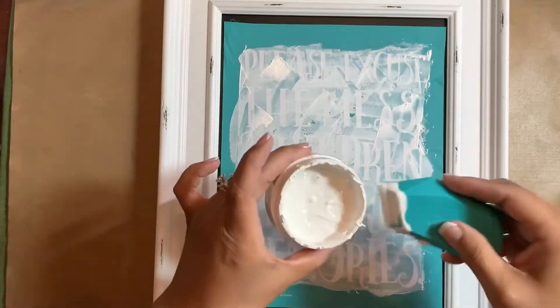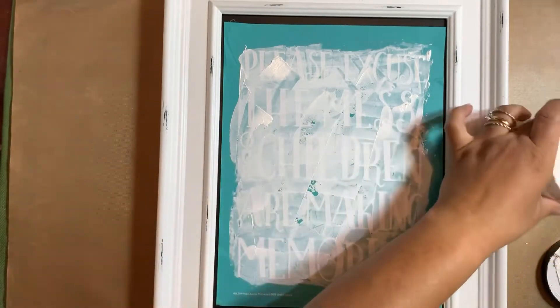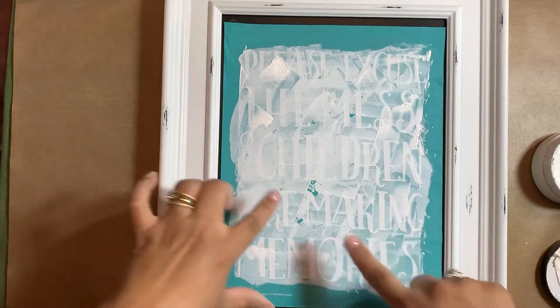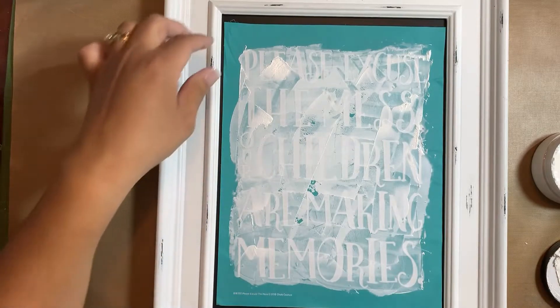I'm just scraping off the extra paste and sticking it back in my container. Now for the reveal — but first let me make sure I got all my areas chalked.